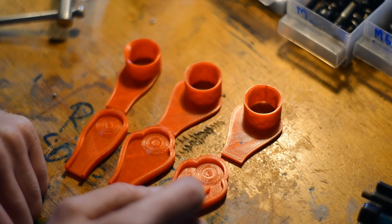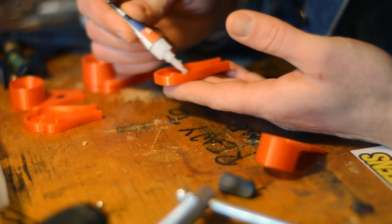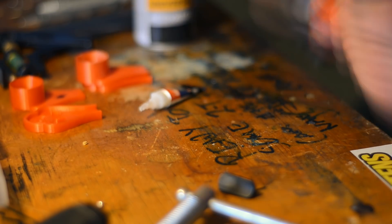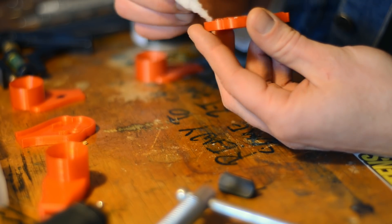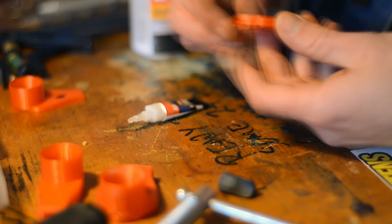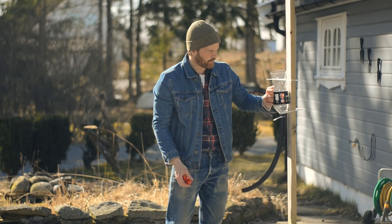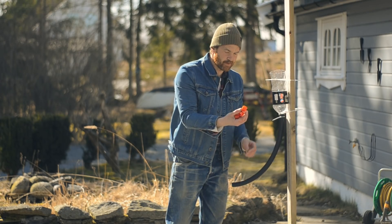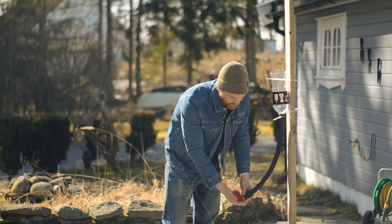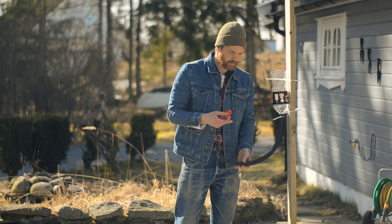I'm also thinking about the twin duct design, but I haven't modeled and printed that yet. We'll glue this up and head out to the test bench. Here's my hyper-advanced flow bench setup: a bottle, a fluid reservoir, a hose, and my ducts connected at the bottom. I'll fill it to a mark and time how long it takes to empty. Not super scientific, but I think it'll give us a pointer to whether I need to do something with my duct design.